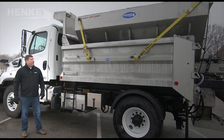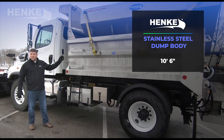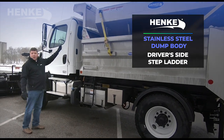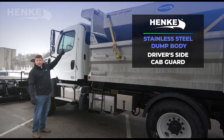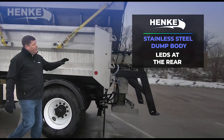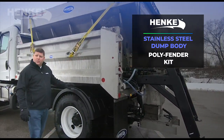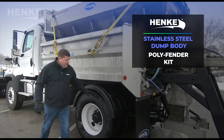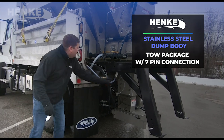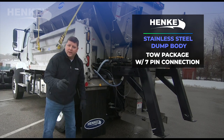Next we have the stainless steel dump body. This particular dump body is 10 foot 6 inches long. It has a driver side step, a stationary cab guard that has front facing LEDs, rear facing LEDs, LEDs at the rear, stop tail turns, and backups. We do include a poly fender kit, as well as a 5H plate tow package that has a seven pin connection for the spreader and a seven pin connection wired to an electric brake controller in the cab.